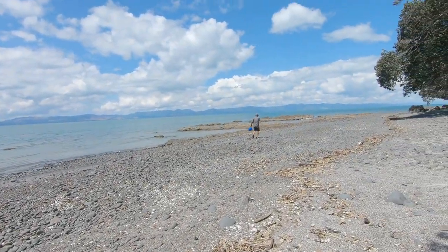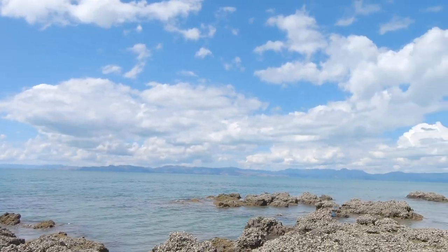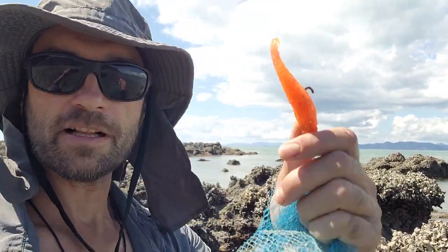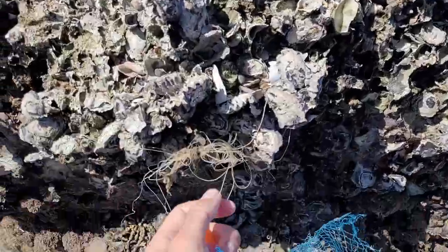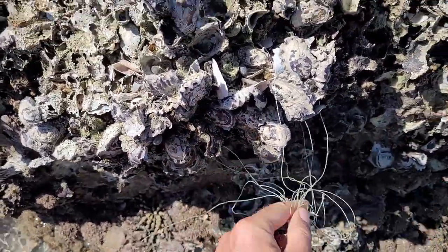Our story starts a few months ago when Haitian and I were foraging mussels on a rocky shoreline. There happened to be a lot of rubbish stuck on the rocks and the oysters, so we began the good deed of collecting as much rubbish as we could find. We're not too far away from Auckland, actually, and you can tell by the amount of rubbish. Some plastic netting, old soft baits — it just washed up from the sea and ends up around the oysters.